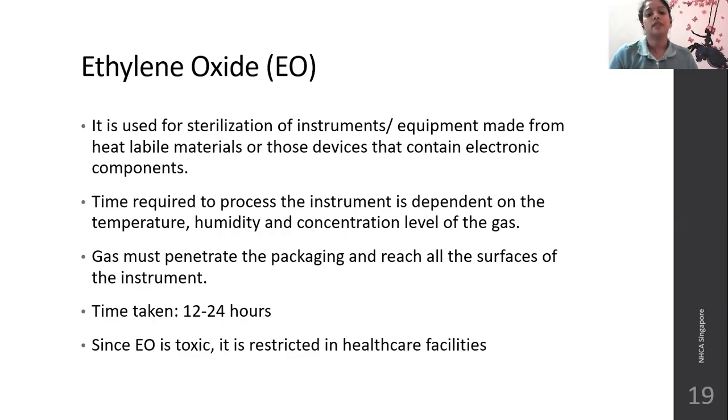Ethylene oxide is used for sterilization of instruments and equipment made from heat-labile materials, or for devices that contain electronic components which cannot withstand the high heat of an autoclave or dry heat oven. The time required to process instruments depends on temperature, humidity, and concentration level of gas. The gas must penetrate the packaging and reach all surfaces of the instrument, otherwise sterilization will not be adequate. Time taken is 12 to 24 hours. Since ethylene oxide is a toxic gas, it is restricted in healthcare facilities but can be used for industrial purposes in research centers and pharmacy companies.